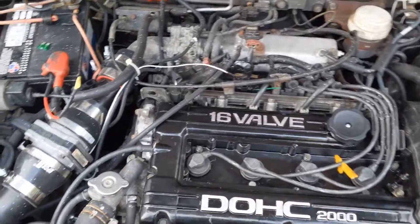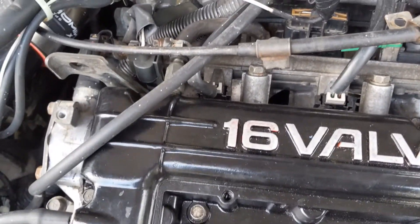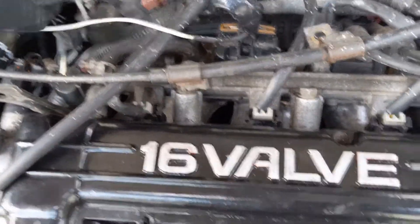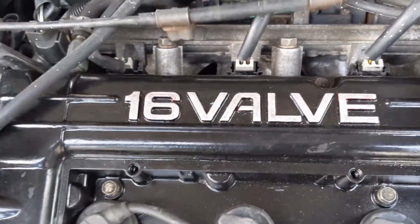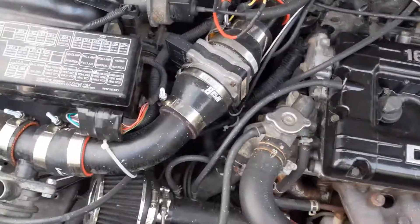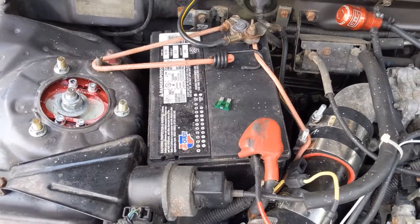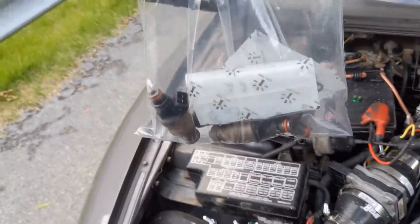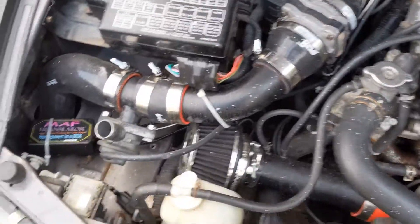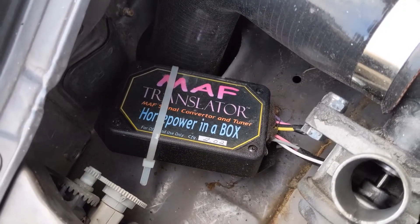Alright guys, as you can see everything is put back together. I am missing my fuel injector clips for the plugs, so I'm going to have to hop on stmtoon.com and find a set of those because I don't want those coming off. Everything else is hooked back up. Our 750cc injectors are in. The fuel pump is still disconnected — the fuse is laying right there on top of the battery. We saved our old fuel injectors just in case. Next, we're going to hop into our MAF translator box, do a couple of adjustments, and see if we can get this thing to fire up.